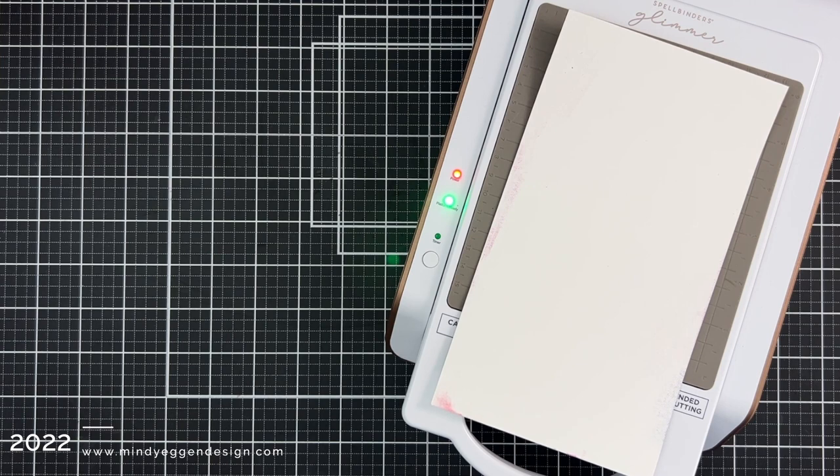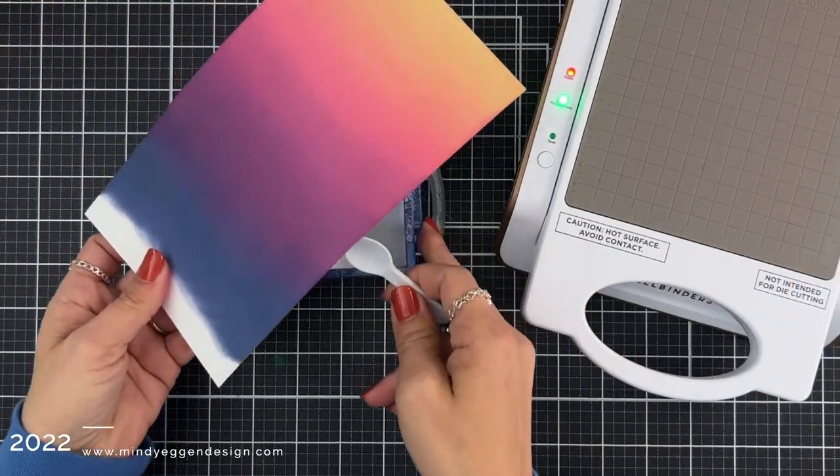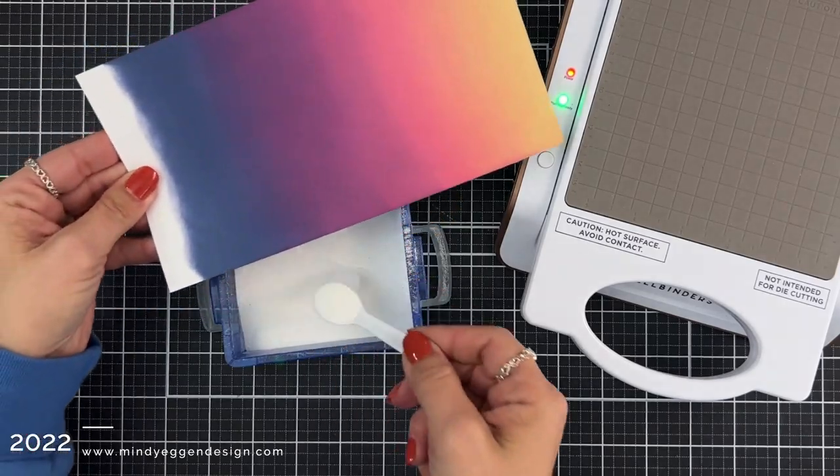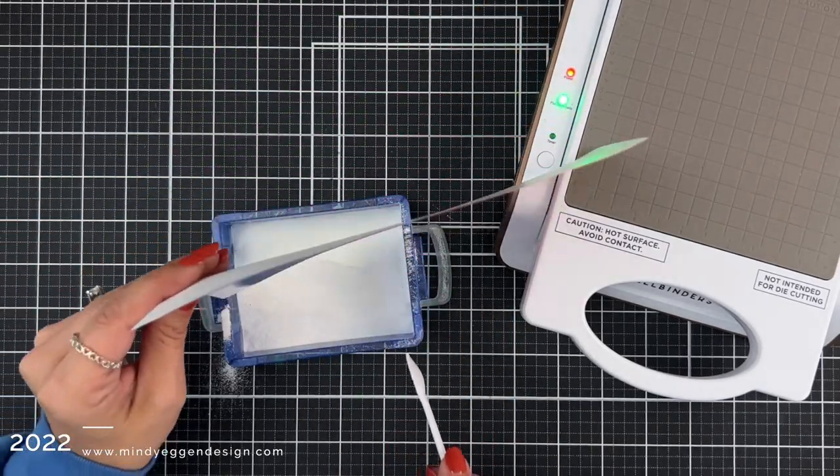If you have a hot foil machine, you can place your cardstock panel on top of it while it's warming up — that is going to help dry your ink. You need that background to be completely dry in order to foil on top of it. To test my background, I just sprinkle on some embossing powder. If it slides right off, then I know my background is dry.